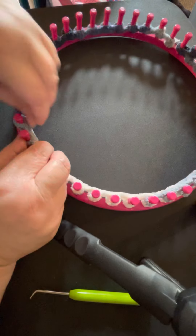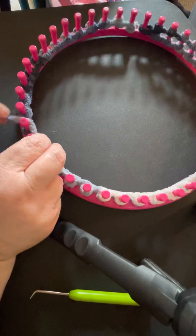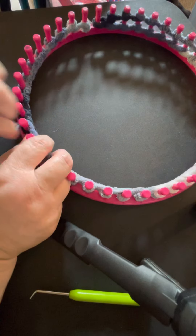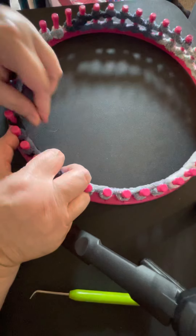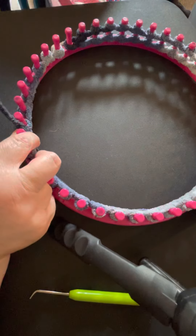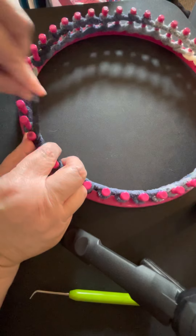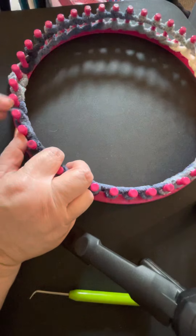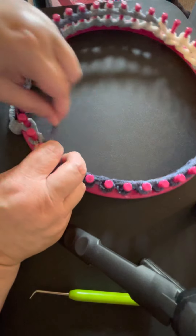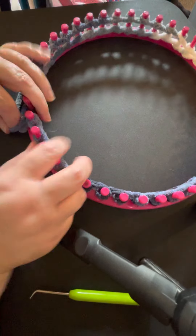I've even seen amigurumi done on these looms. I'm not that talented as of yet, but I'm only about a year into my loom knitting. Anything's possible — I could decide to branch out and try some amigurumi, but right now I just want to master a few things so I can enjoy it, because to me if it's not enjoyable then it's not worth my time.